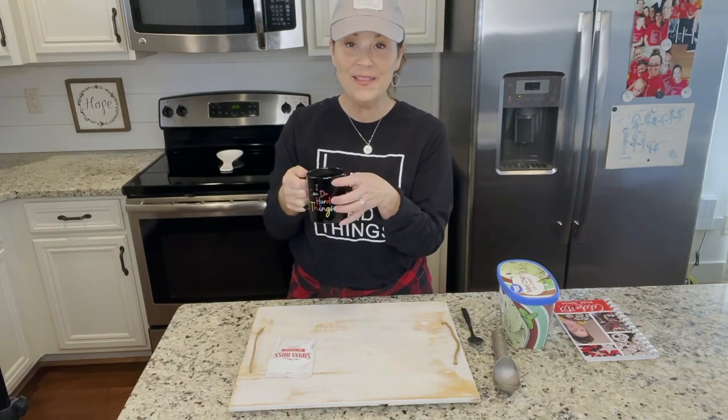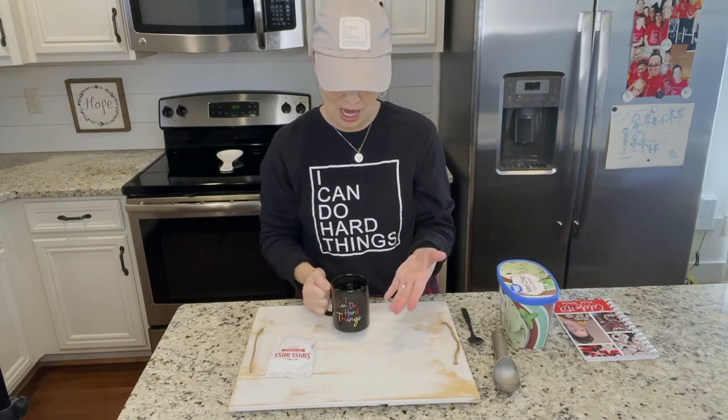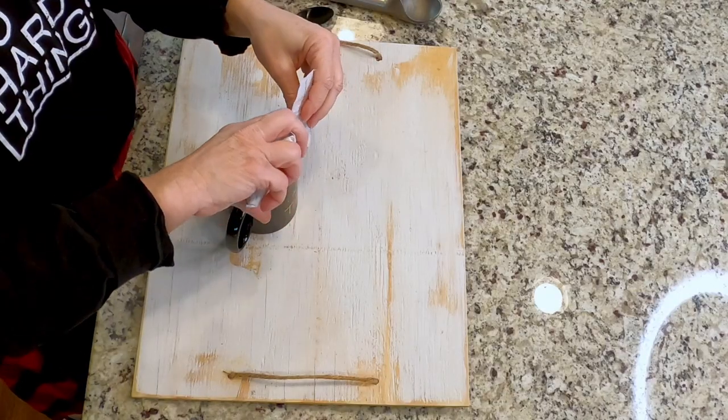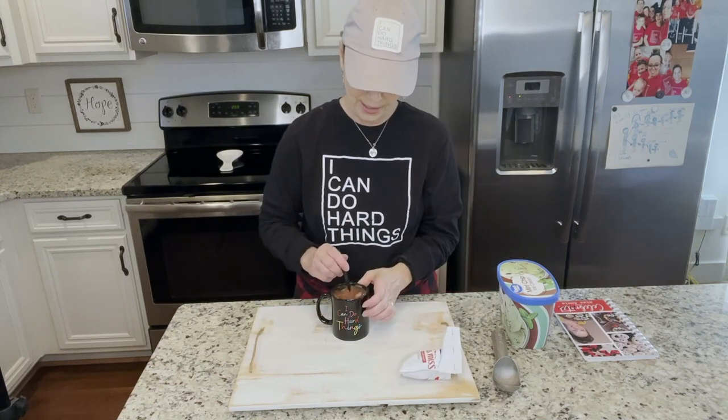I love this one so much. I put it in the microwave for about a minute and a half, which is a long time — it's just hot water. Then choose your own hot chocolate mix. I just had some Swiss mix hot chocolate. Stir this around really well.